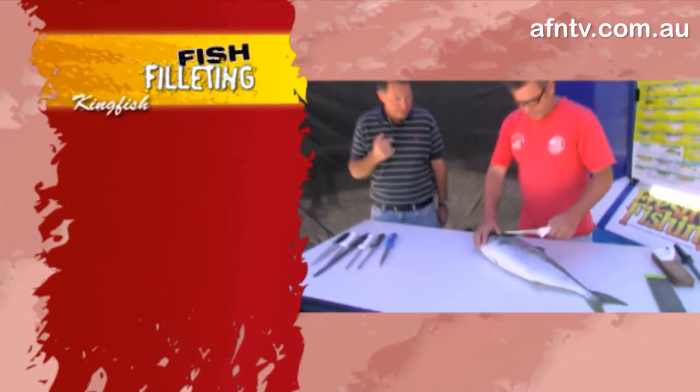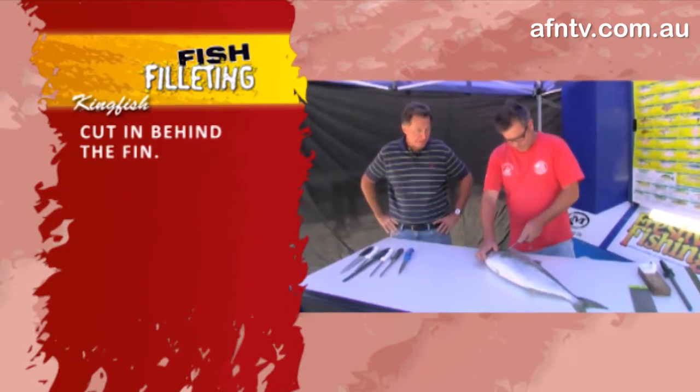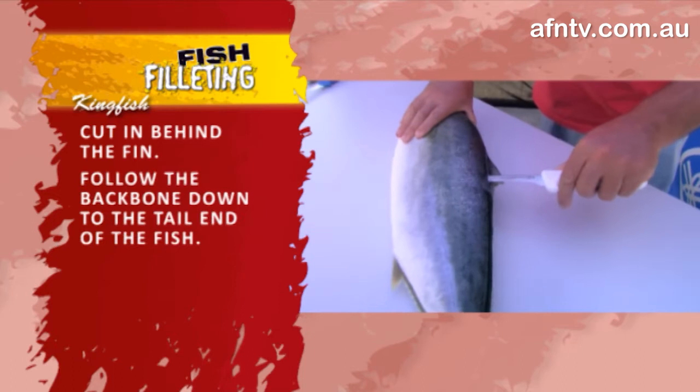I'll get Len to get stuck into this fella, and again he's pretty much the same as the snapper, just working behind that fin along the backbone. He's a nice fresh fish too - just nice and simple and through.